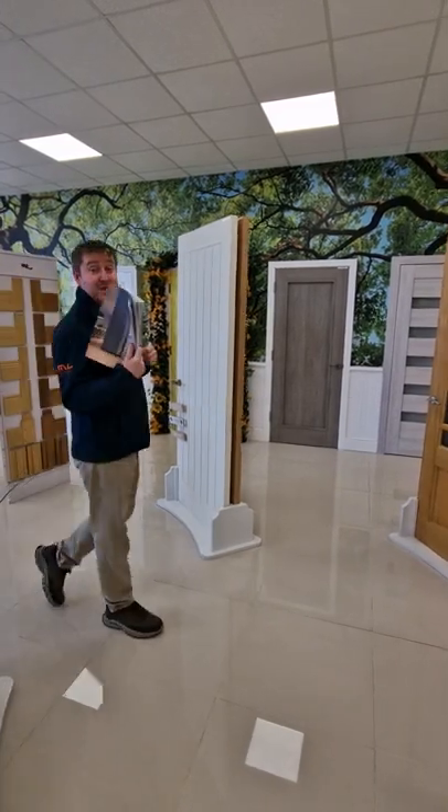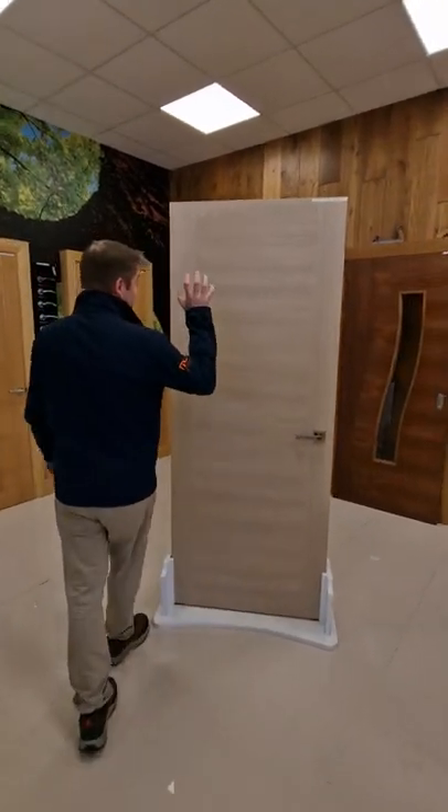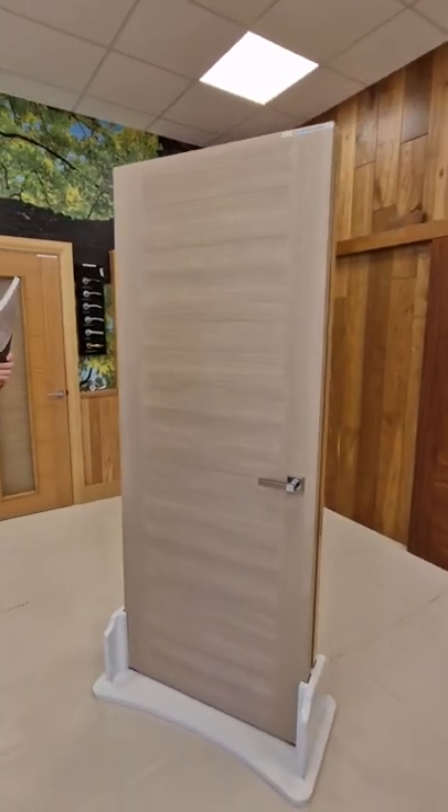Good morning, lads. Just want to show you one of the new doors from the new doors range today — new in their brochure from the Tacto range. It's a desert beige oak door.